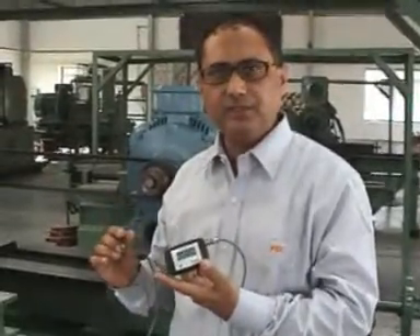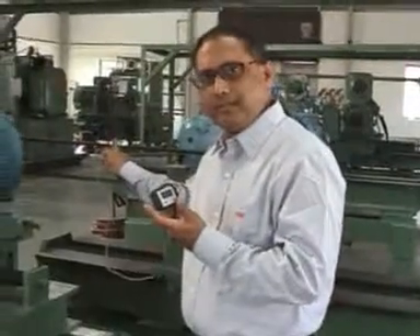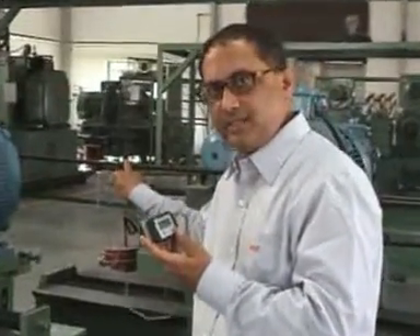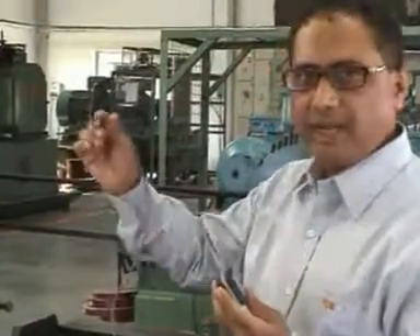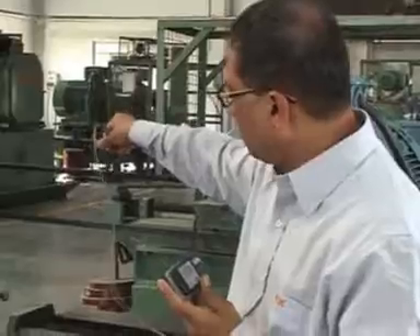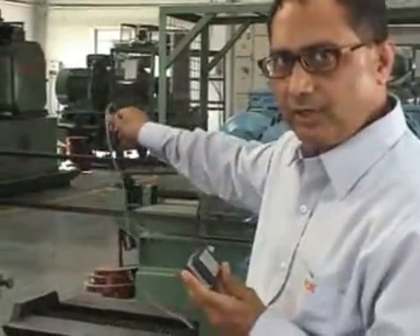I will demonstrate how this instrument measures the frequency of vibrations. We have to tap the belt in the center so that it starts vibrating. While it is vibrating, just bring the microphone either on the top of the belt or to the side of the belt. Do not touch the microphone to the belt — otherwise, it will give you an erroneous reading.